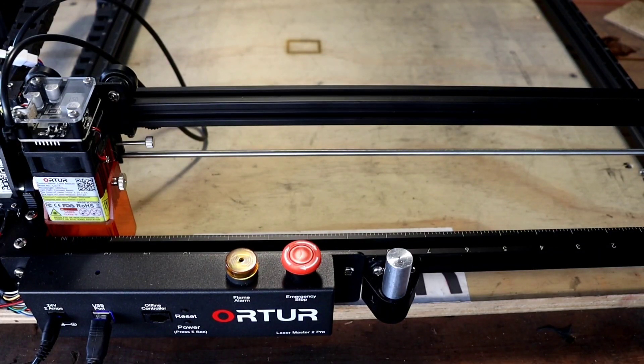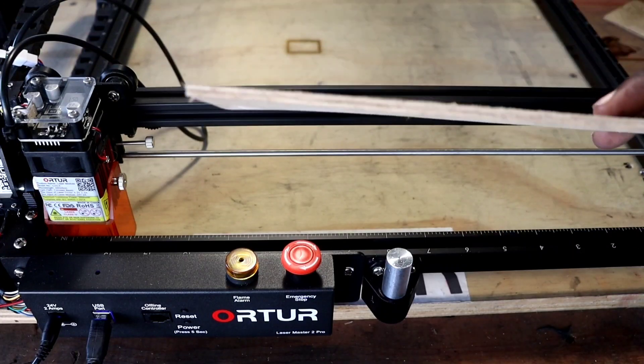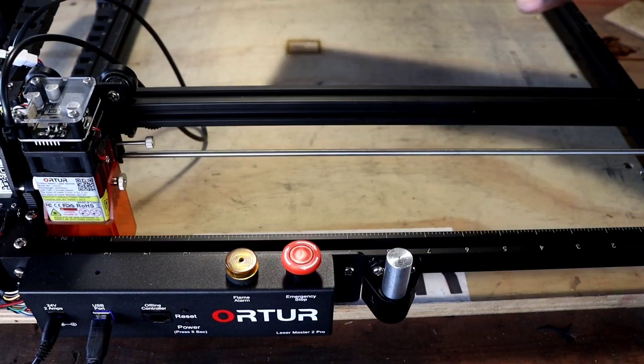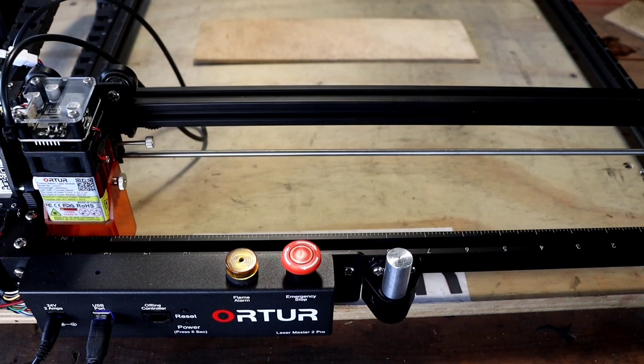First thing we're gonna do is test it on wood. We're not gonna use the thin piece that came with the laser — we're going thick. We're gonna cut a design inside of it. What I did was go on the LightBurn page and create a box around the word 'Xautora,' so I'm gonna be engraving the word and then cutting it out.